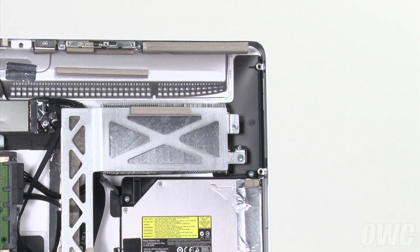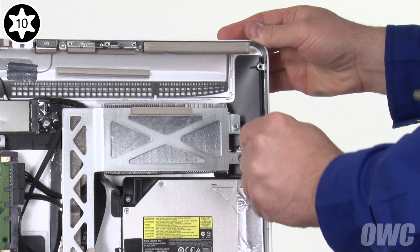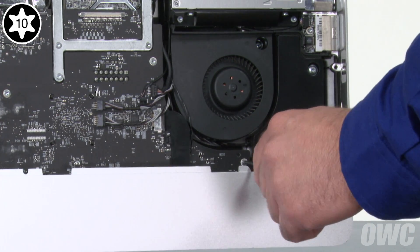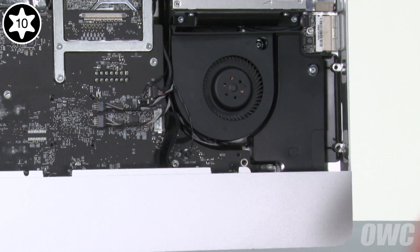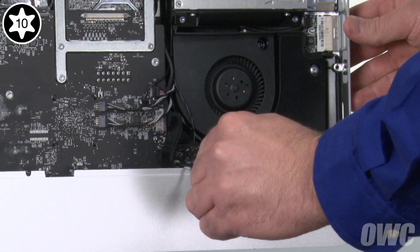We'll need to remove eight Torx T10 screws to detach the logic board from the back of the iMac. The first screw to remove is next to the graphics card heatsink. Next, remove the screw near the bottom of the iMac, then the one just to the left of it, which is hidden behind the audio cable. These two screws are shorter than the other logic board screws but longer than the heatsink screws.